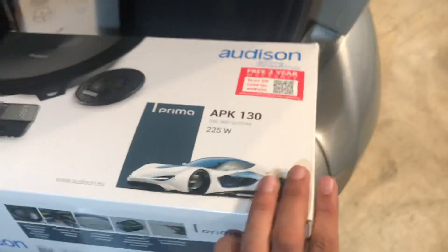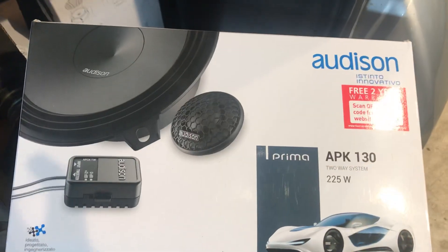In terms of the speakers, what we've used is the Audison APK130, which is a 5-inch component set in the front. In the rear we're using the Audison APX5, all running off the factory head unit.